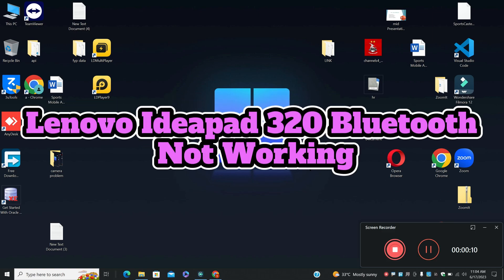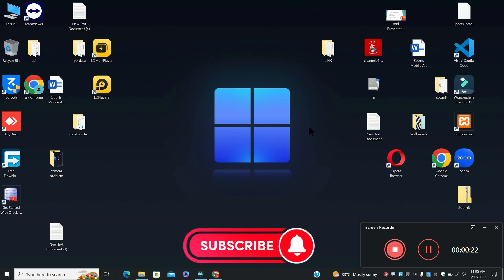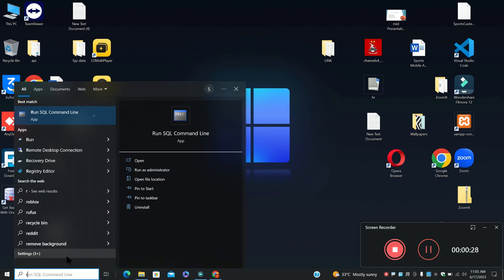Welcome back. In this video I am going to tell you about Lenovo IdeaPad 320 Bluetooth not working. If Bluetooth is not working on your Lenovo IdeaPad 320, I will tell you in this video how you can fix it. Before I start, if you are new here and watching for the first time, don't forget to subscribe to my channel. Now let's watch the complete video and learn how you can do it.